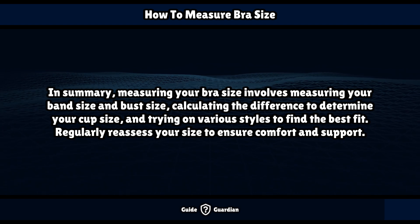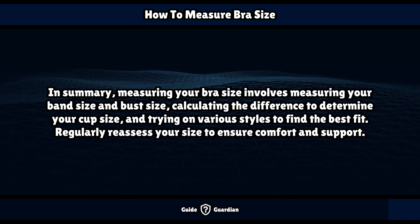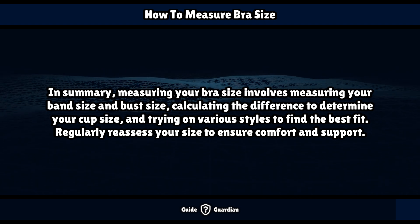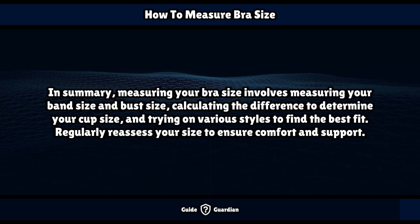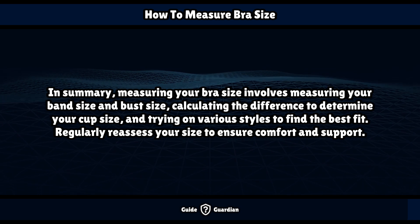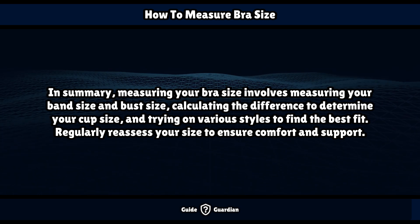In summary, measuring your bra size involves measuring your band size and bust size, calculating the difference to determine your cup size, and trying on various styles to find the best fit. Regularly reassess your size to ensure comfort and support.